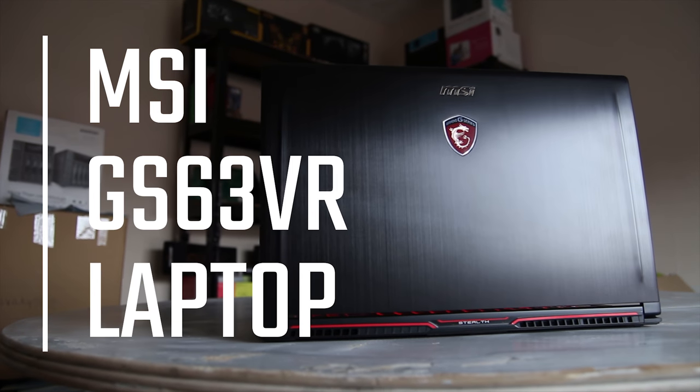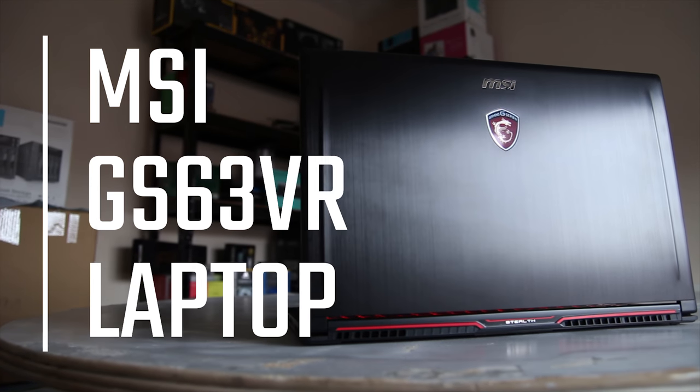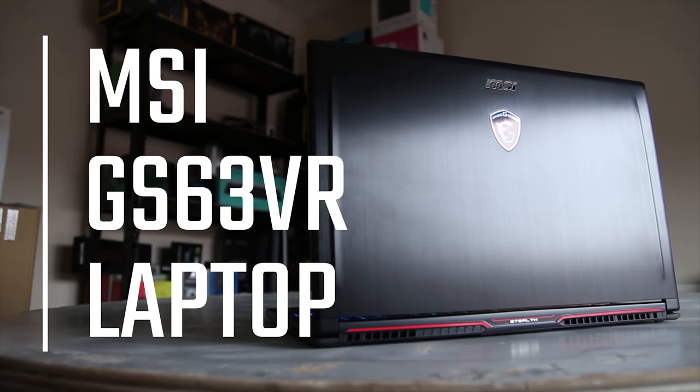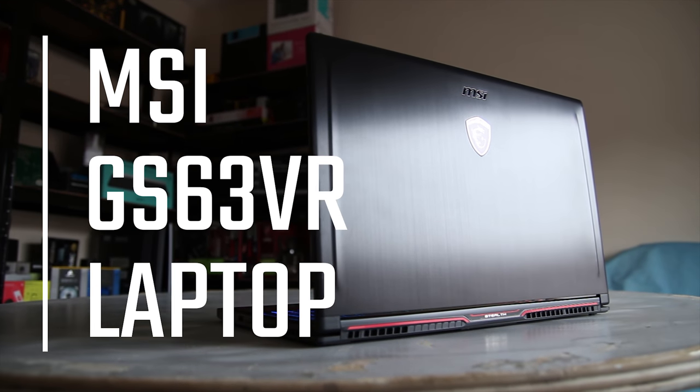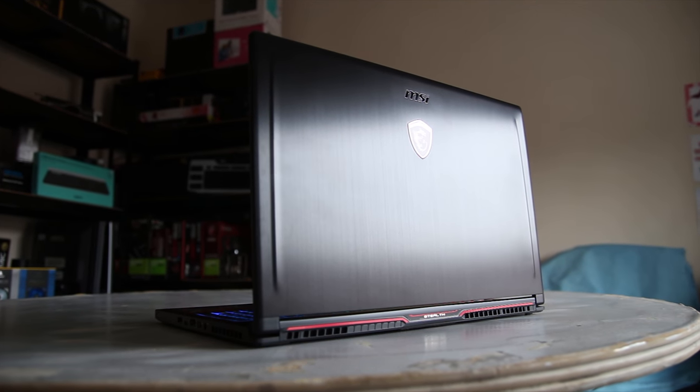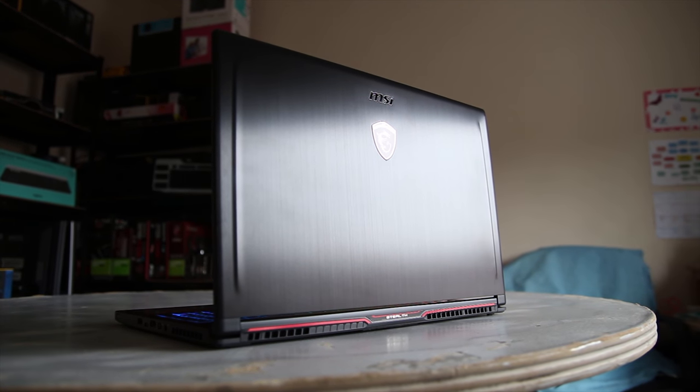MSI sent over the GS63VR. This is a gaming laptop that's VR ready, has a GTX 1060 in it — a full desktop chip — which is really awesome. It's obviously still slim and light and reasonably portable too, which is obviously awesome. And we're going to take a look at it in this video, so do stick around.